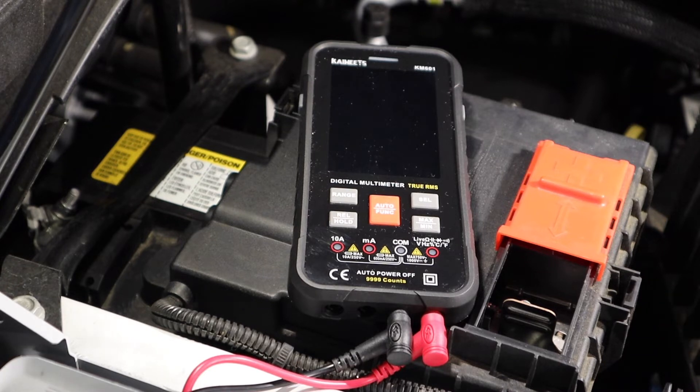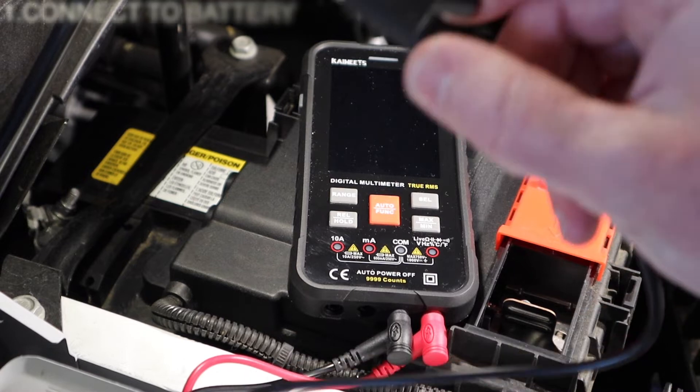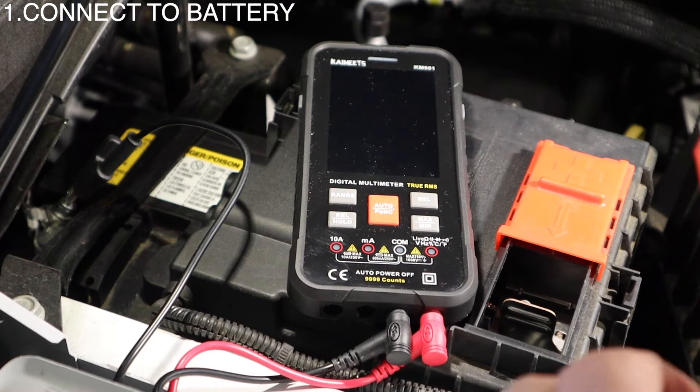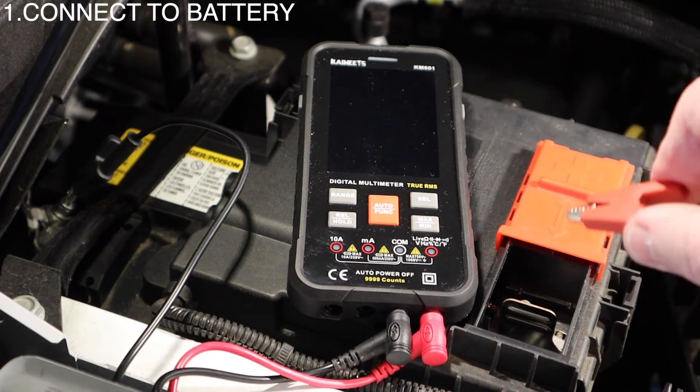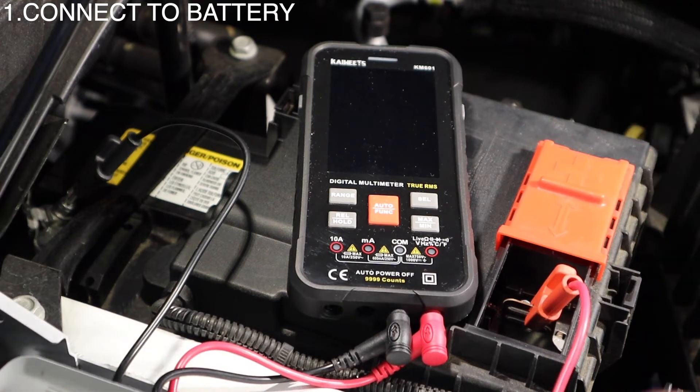We're going to start by hooking up to the car's battery terminals. We start with the black cable and connect it to the black terminal on the battery — the negative terminal. Then we take the red cable and hook it up to the positive terminal, the red terminal on the car battery. So we've got those connected — Step 1 is complete.